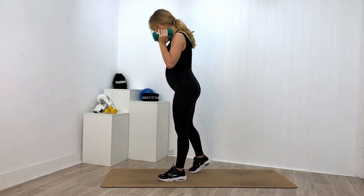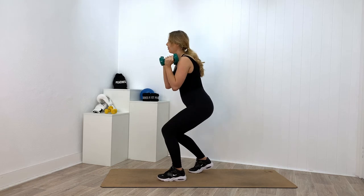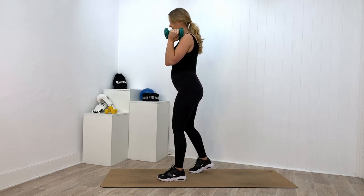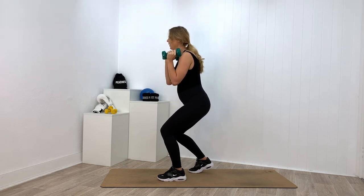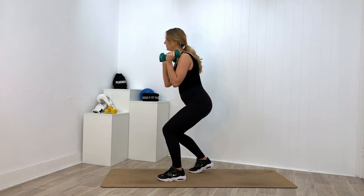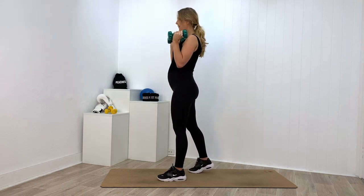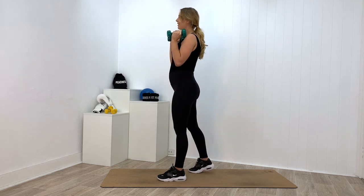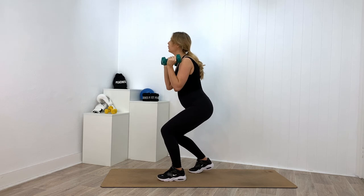Left foot returns to the front, right toe comes back. Let's go — three, two, one — left butt cheek, make that left leg do the work. Nine more... eight more... seven more... six more... five more... four more. Come on guys, two more — stay low for me. Final time — come on down for three, two, one, and up.